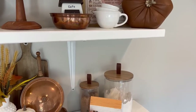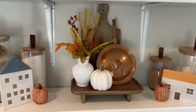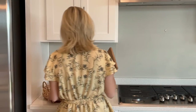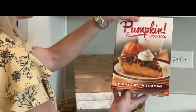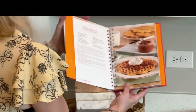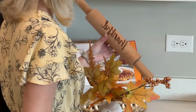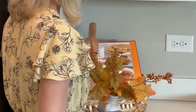I got this round basket tray at Ross and I thought this pumpkin cookbook would be perfect to display. I haven't tried the pumpkin waffles yet but they look delicious. This thankful rolling pin is from TJ Maxx several years ago, and these fall stems are again from the Dollar Tree.